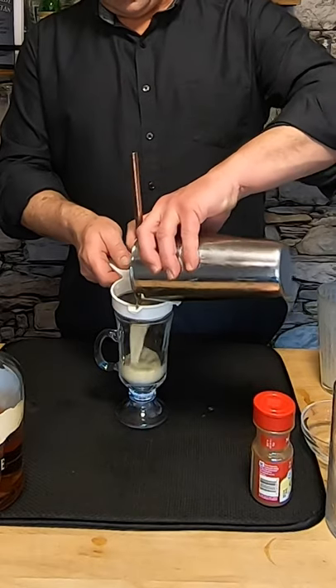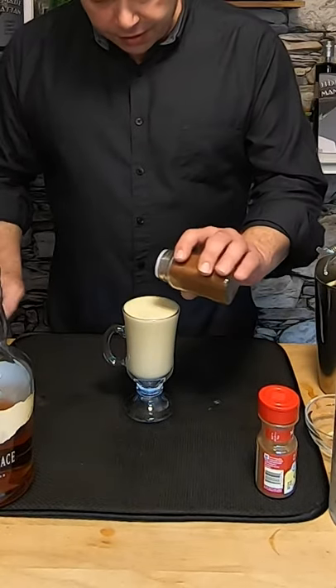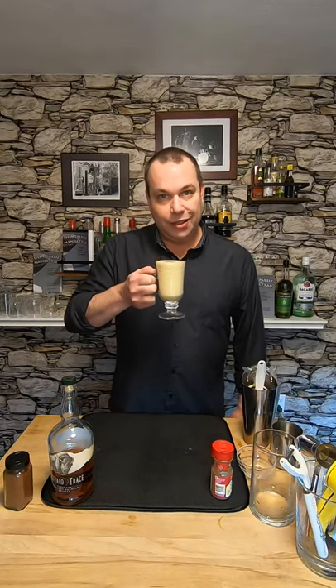Now I'm gonna double strain it. You can use many glasses — I'm still gonna put it in a mug even though it's cold. And finally, just put a little nutmeg on top. Here's your bourbon and eggnog. Cheers.